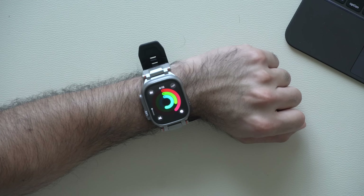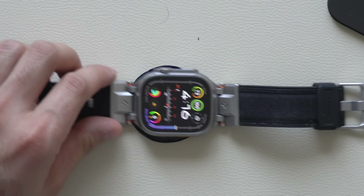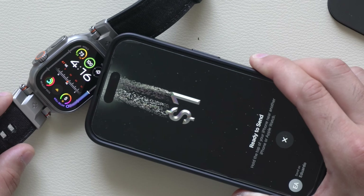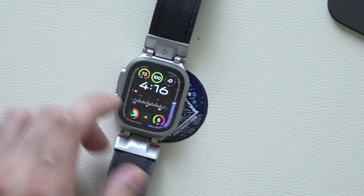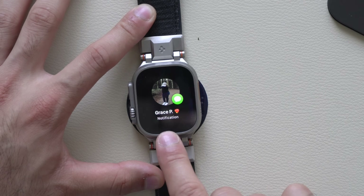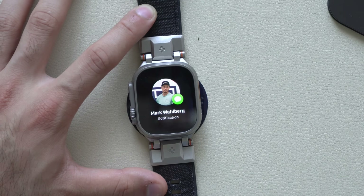Apple Tap to Cash is also fully compatible on the Apple Watch. If you're trying to complete a transaction with a stranger and you don't want to transfer contact information, so long as they have an iPhone or Apple Watch, you can both tap and it will automatically complete money transactions without needing their contact information. Also, if you receive a new notification, the notification icon is different now — the animation got revamped.